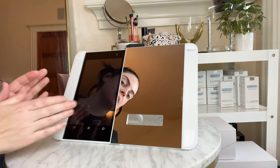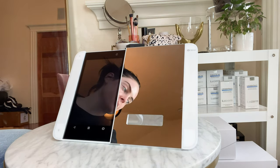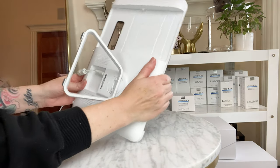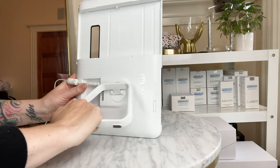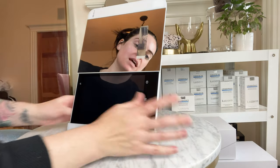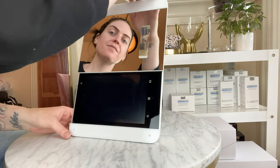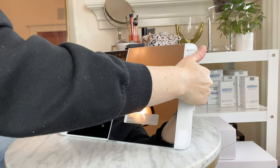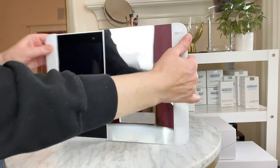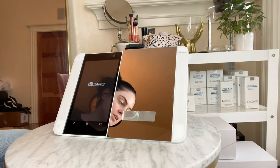You can have it in a layout where the screen is on one side and the mirror is to the right. Or by simply rotating the back panel down to the side, you're able to have your touch screen on the bottom and your mirror up top. I found that I really like the side-by-side layout, and that's what I've been using.